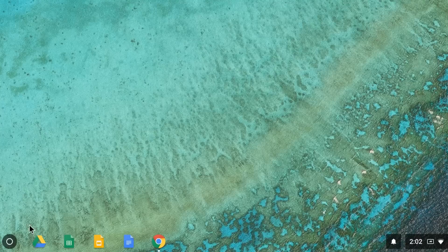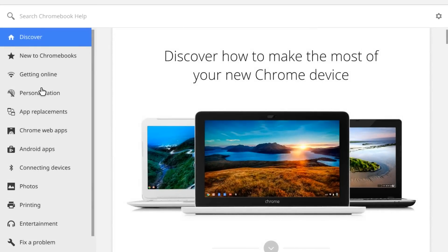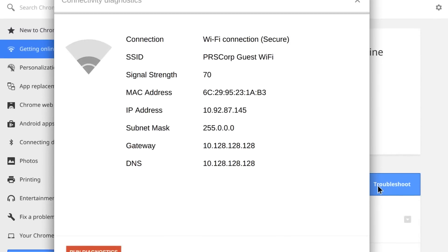If you still can't connect, try resolving the issue with the connectivity diagnostics tool to determine where the issue is occurring. Click the app launcher icon and select the Get Help app. Then select Getting Online and click the Troubleshoot button to begin running diagnostics.